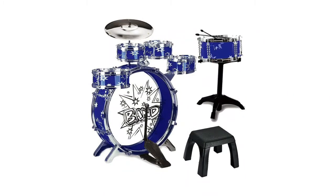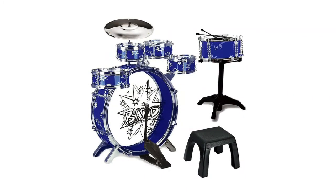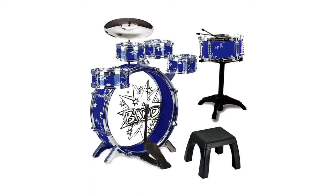Welcome to my channel. You're watching Top 5 Best Kids Drum Sets. We included helpful links in the video description below.